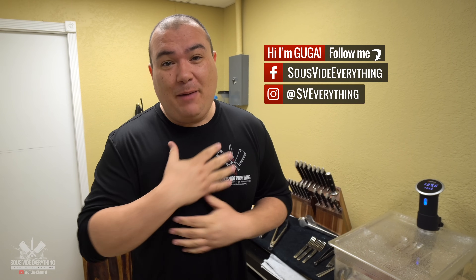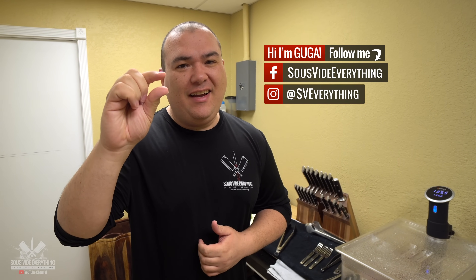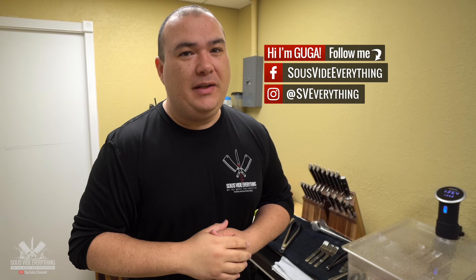Welcome back to Sous Vide Everything everybody. I'm a big fan of nice thick steaks. But a lot of times when we go in the grocery stores there is none available. So today we're running this experiment.